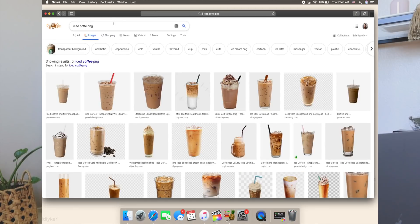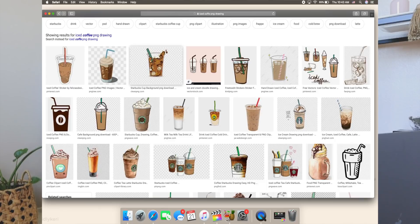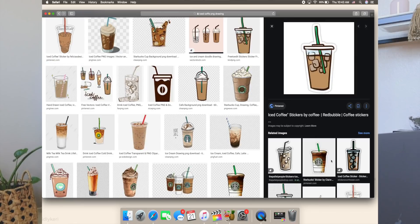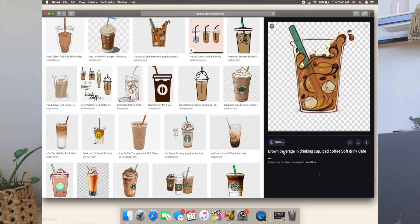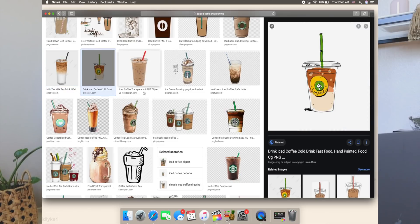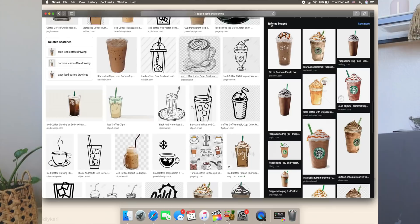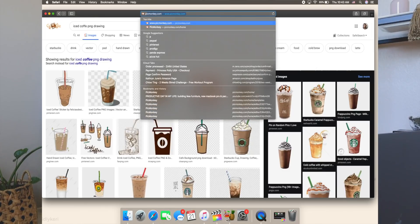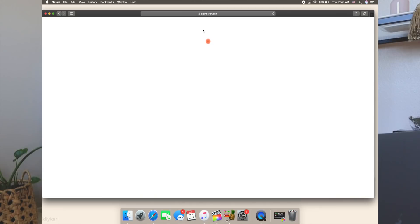I want it to be a drawing, not an actual photo. Let's search iced coffee PNG — some of these aren't actual PNGs though, which is confusing. Okay this might be a little too difficult to find. You know what, we're going to go to PicMonkey — this is my little hack anytime I want something that's my own thing.